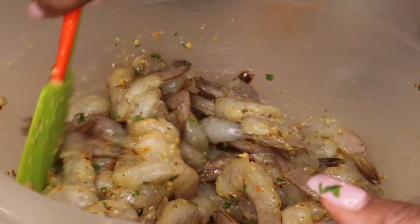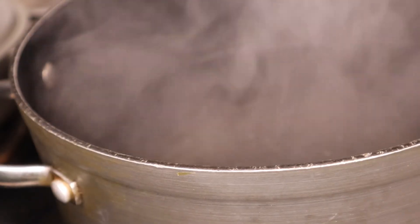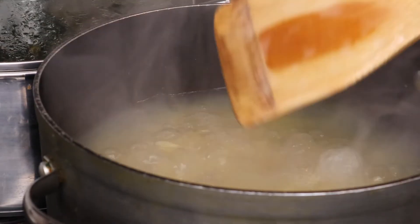Let's make this pasta while we wait for that shrimp. I'm tossing in some chicken broth into some boiling water before boiling my pasta to an al dente texture.